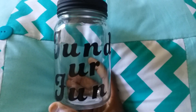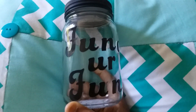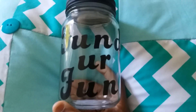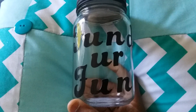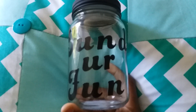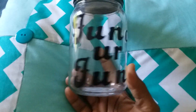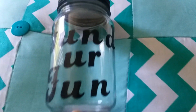This is what it looks like with the top on it and the letters 'Fund Your Fun.' You can't have fun if you don't have funds — but it's true. I just wanted to come in here real quick and cute and show you this. Tell me what you think in the comments. Do you like it? I think it was cute and quick, something fun to do for today. I will talk to you later. Thanks for watching. Bye.